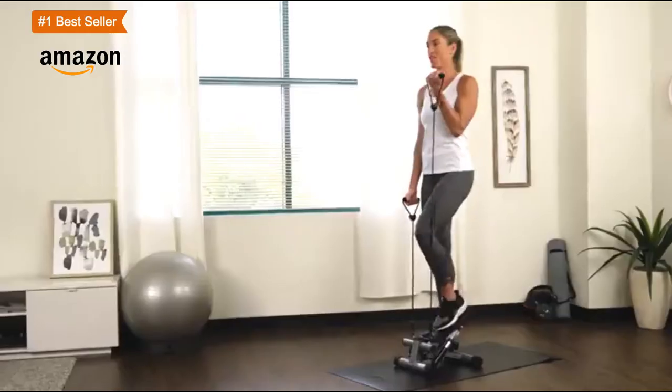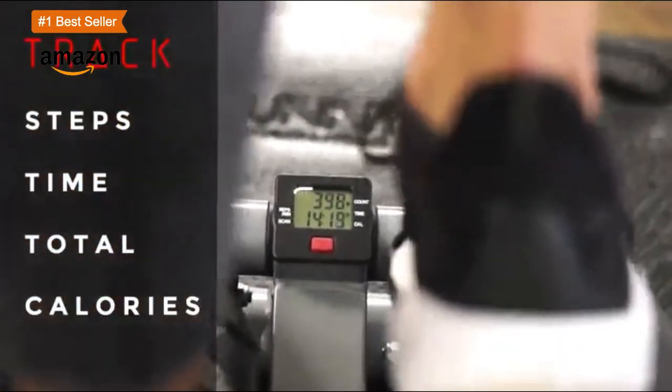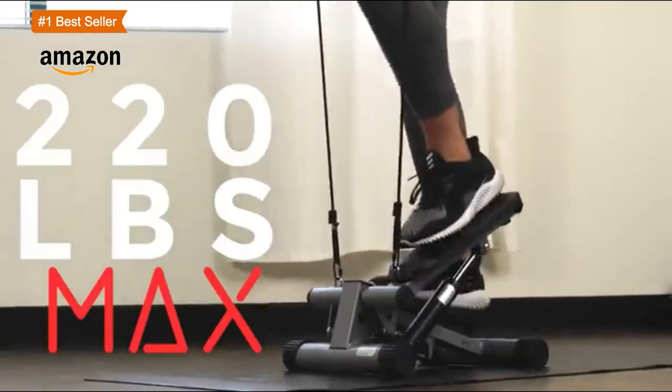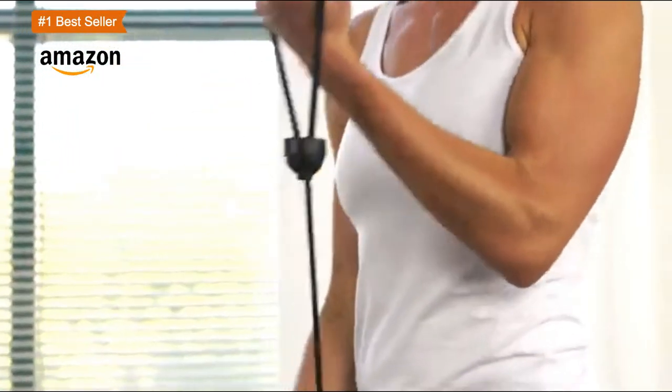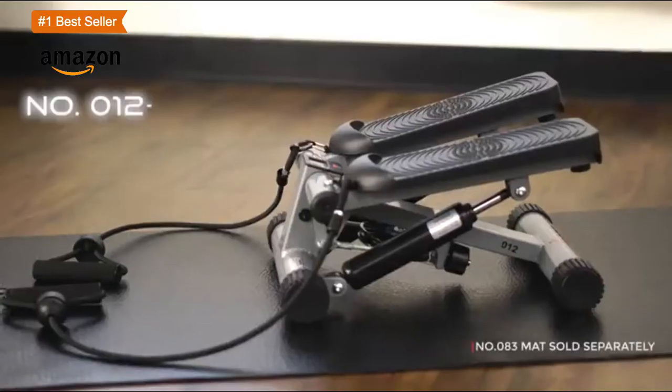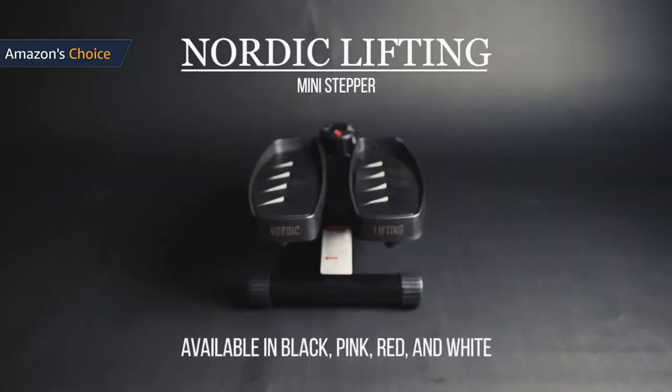An LCD monitor measures steps, time, total, and calories, making your exercise more reasonable and effective. Equipped with removable training bands, this high-quality stepper tones over 20 different core muscles, using low-impact aerobic exercise to help tone your chest, back, and shoulders. Built with a hydraulic drive system, this workout machine provides smooth stepping motion.